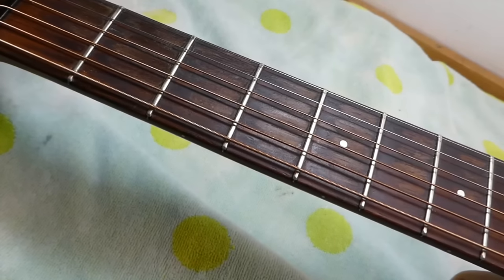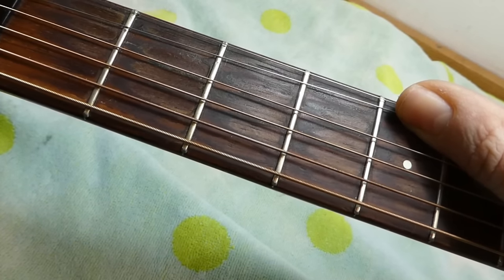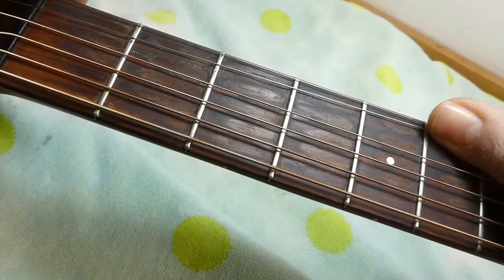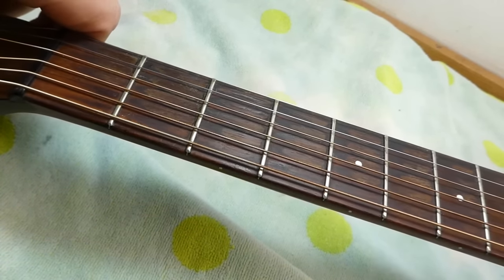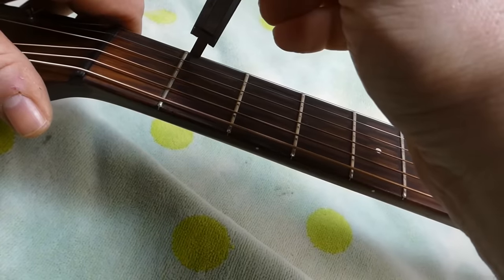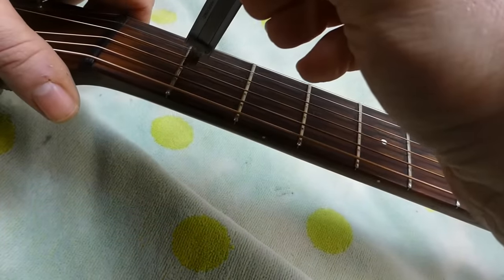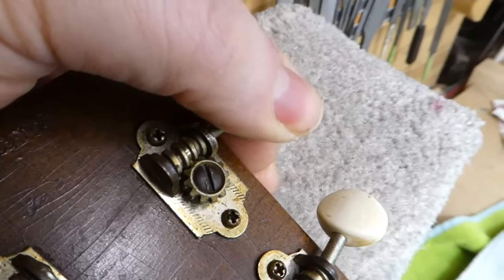The owner wanted to know about the state of the frets. These are actually in pretty good shape — there's some fairly extensive play wear in the lower positions and the board has got some grooves plowed into it, but the frets themselves seem fine. They may have been dressed down at some point; fret height is just over 30 thousandths, which is pretty good. They would have started around 40 thousandths, so there's plenty of material left.